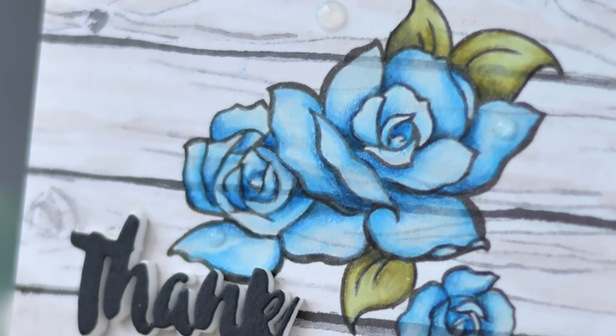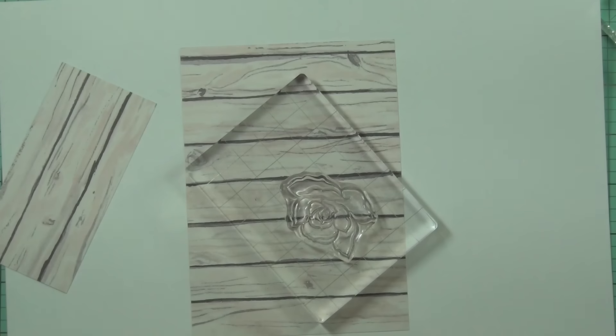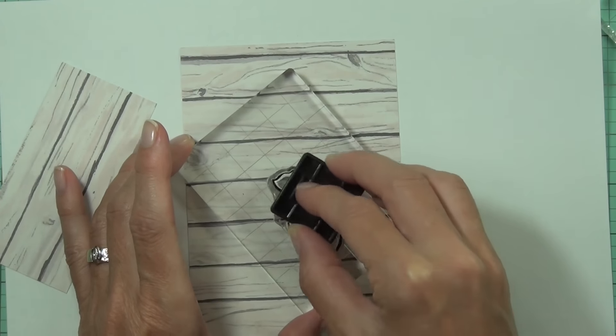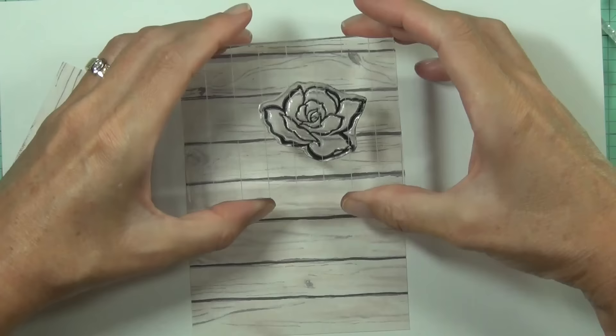Hi, it's Therese from Lost in Paper and I'm here with Altenew, joining Kathy Rakusin from The Daily Marker. She's got another 30-day coloring challenge happening, and if you know me, you know that I love to color, so this is the perfect challenge for me to join in and have some fun.